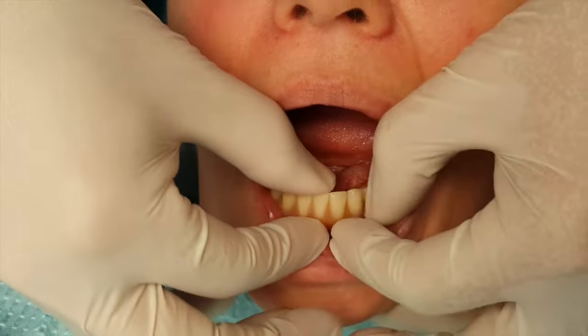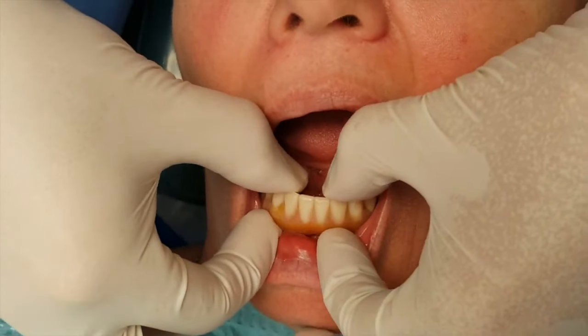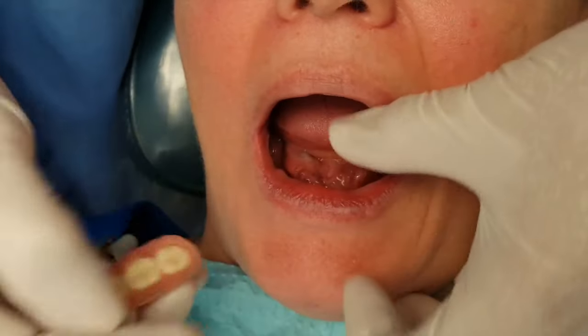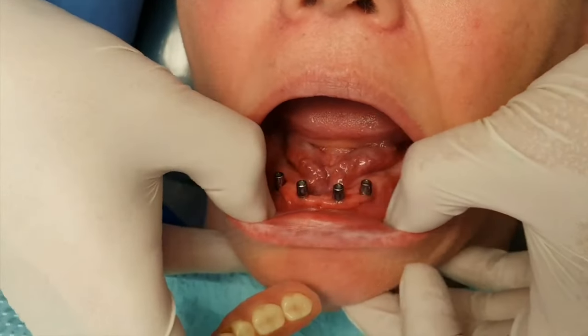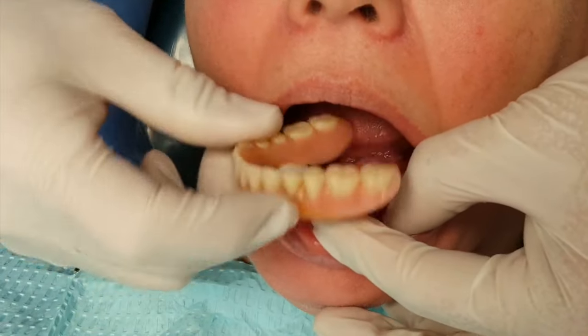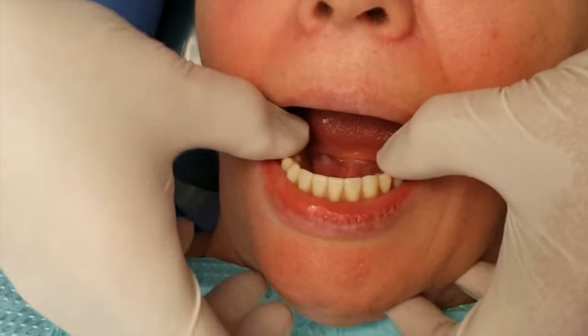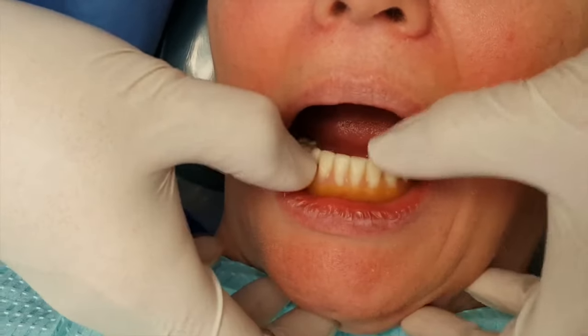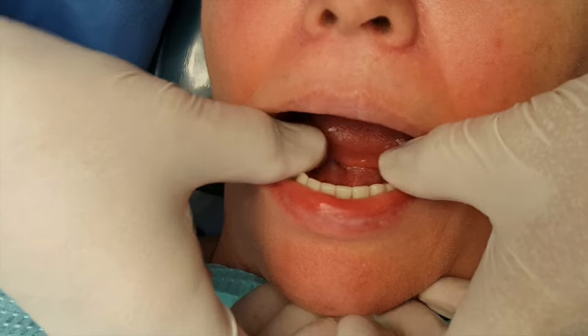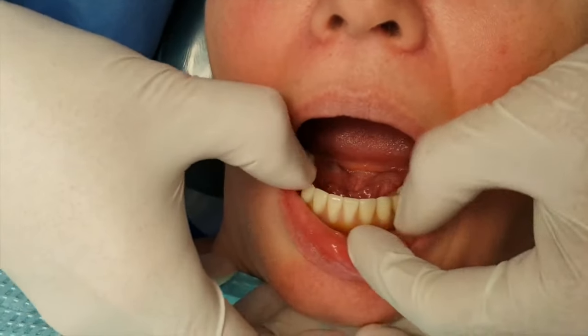I'm going to remove the denture — there we go, that's pretty tight. Let's put this back in, but before that, let's show how these implants are looking. It should drop in rather than that — there we go, it's going in.